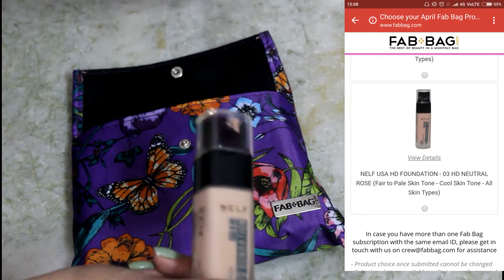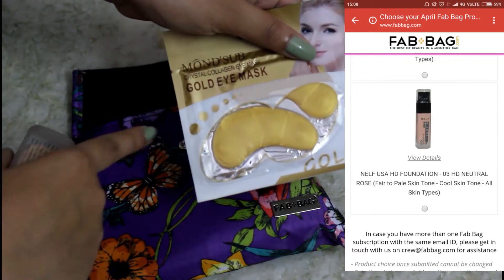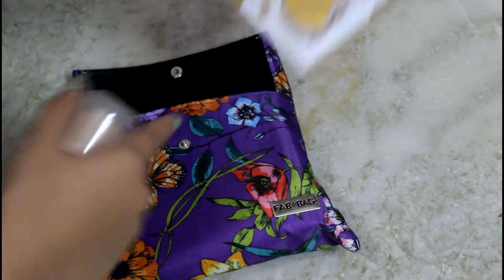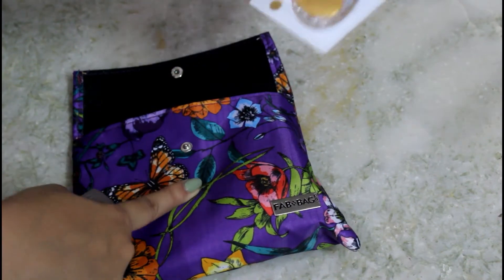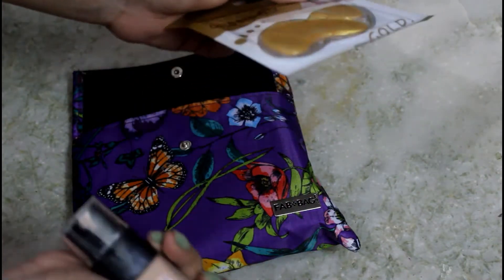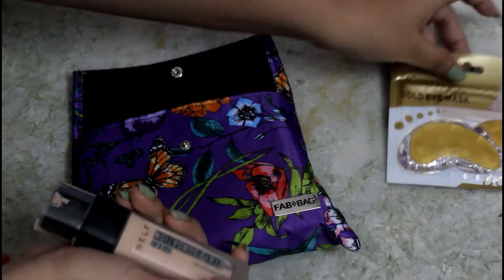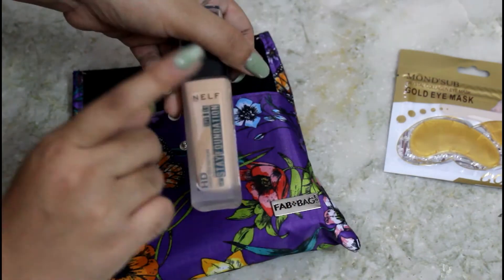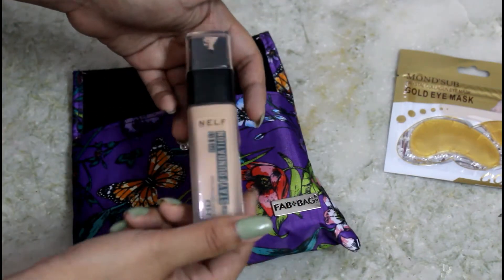I didn't get the lipsticks because from the promotional mail I expected lip-related products, and there's already a lip scrub inside. So I got a foundation since I needed one. There were three shade options and I got shade 01, which was for warm skin tones.